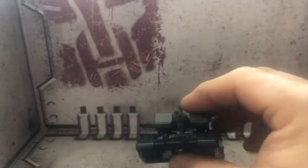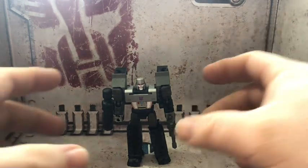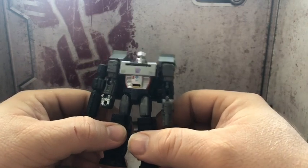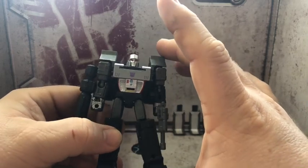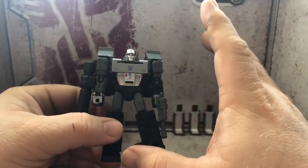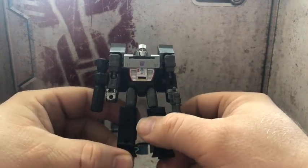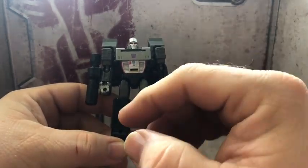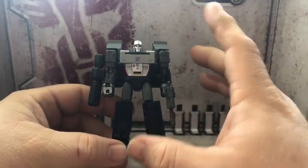Back to robot mode. I gotta say this is a really great figure. Definitely worth getting — definite 10 out of 10. That's just the thing with the Kingdom and the studio series figures lately. They've been on point. They're just killing it, and they're really impressive, really good.